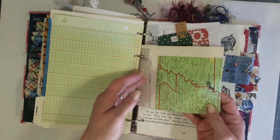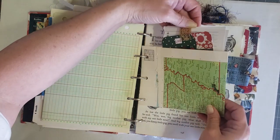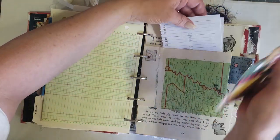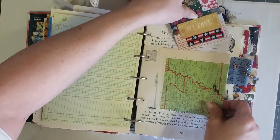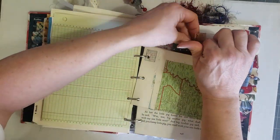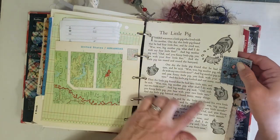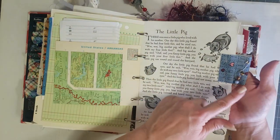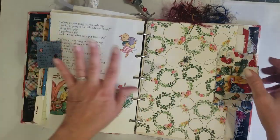Got some ledger paper and a little piece of map that I had left over — I made a little pocket out of it and put some phone book pages and one of my scrappy collage tags in there. Here is a page from a My Book House book, and I put some bee jewelry with a little bell on a safety pin on that tab.